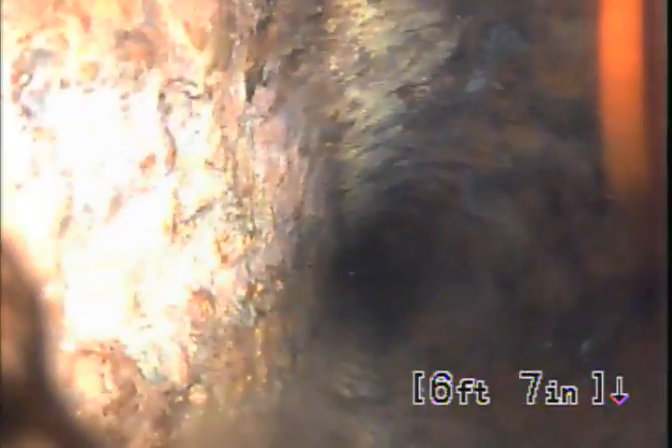It just could be hydro-jetted. That's going to be the end of the video inspection. At the top of the clean out, here is the 15-inch cast iron — we're on the floor.